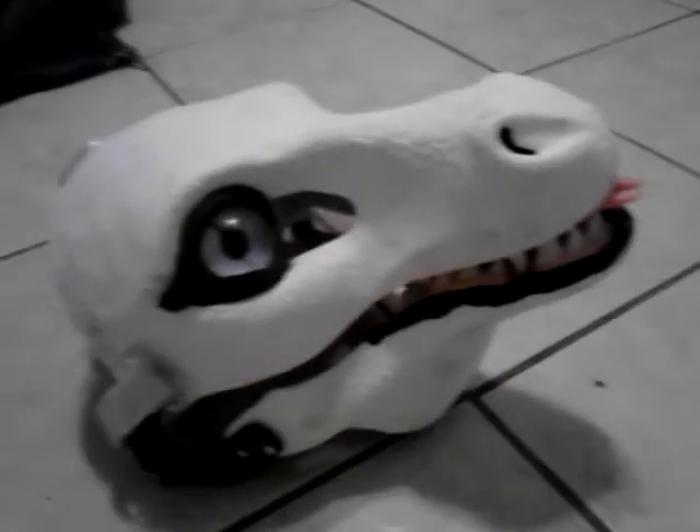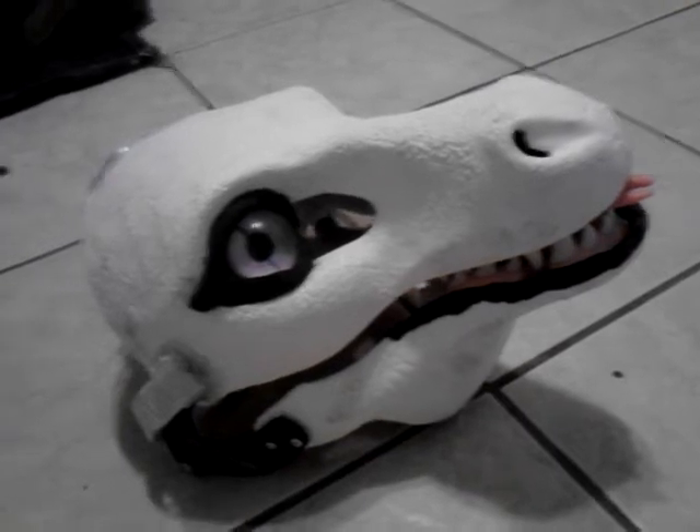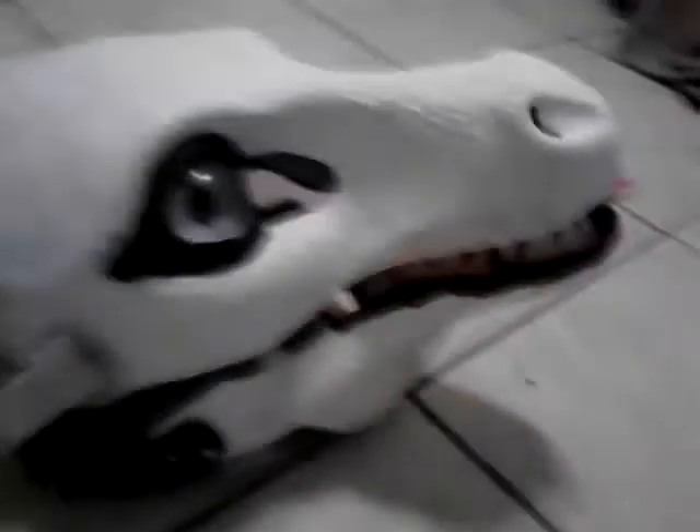This is just an update video — sorry about the noise in the background. This is an update video of my dragon base that I am doing. The base was made by DVC; everything was made by DVC.